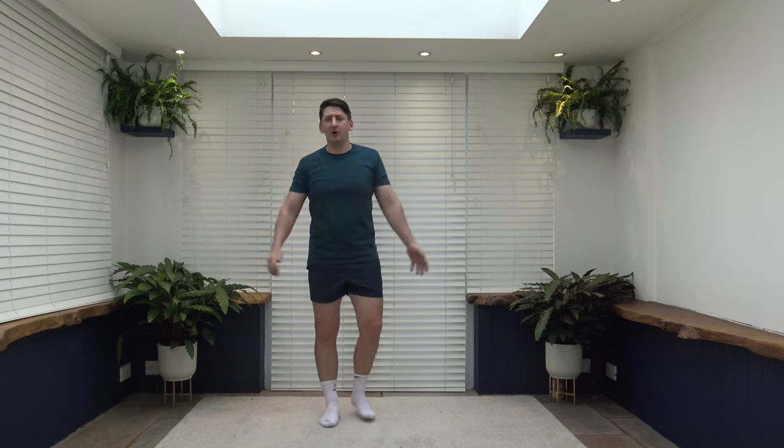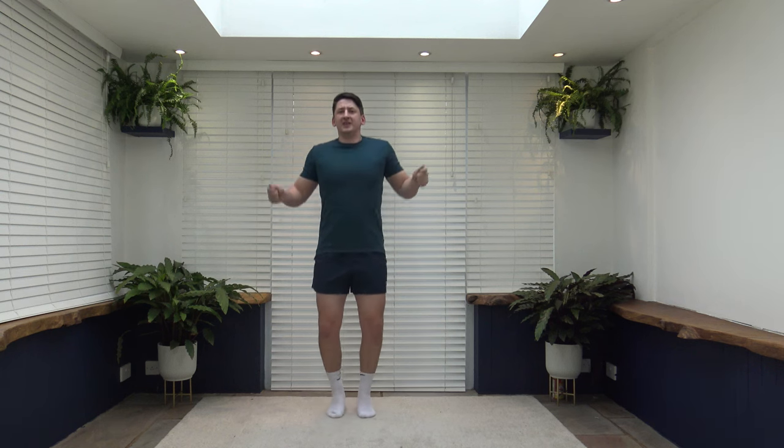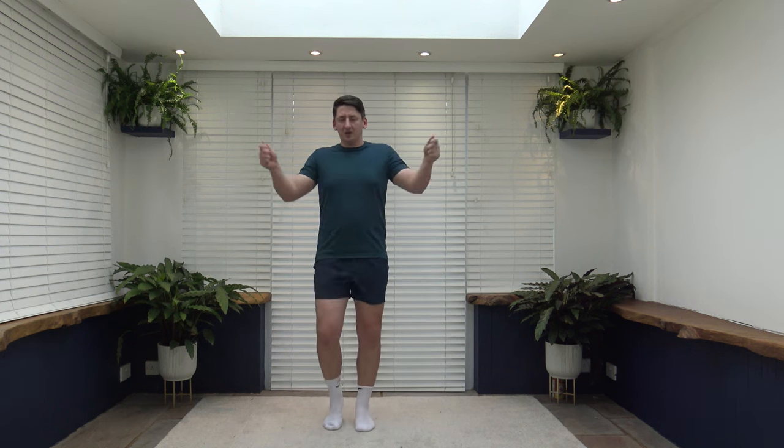Next exercise is skipping — pretend you've got a rope and do little hops. For low impact, just walk it through or you can high-march as well. Keep those arms going because the more body we get involved, the more calories we burn. Small little bounce, land with soft knees slightly bent — that'll take the shock off the knees. Low impact: march it through. Keep that body moving, keep those arms going — even if it's just a small walk.